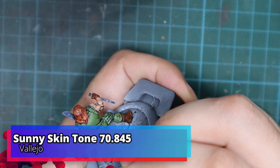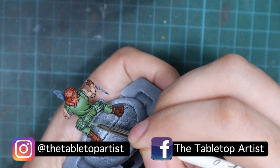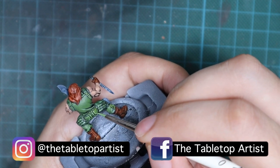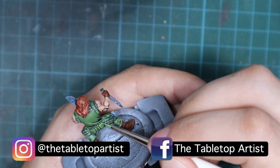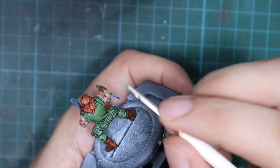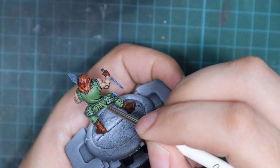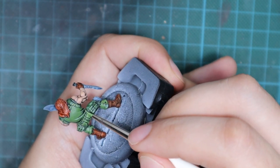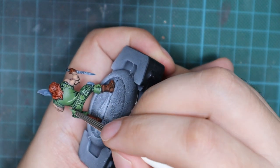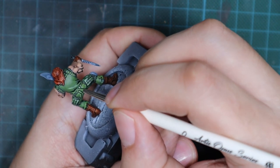For the last highlight on the green I use Sunny Skin Tone mixed with a little of the previous Uniform Green to create the highlight color. This time I focus only on the edges of areas and the very top of the folds — nothing inside or on flat areas. This is a very minimal highlight: thin lines, small dots, covering only about five to ten percent of the total area. Just go around the model and enhance those folds and edges.